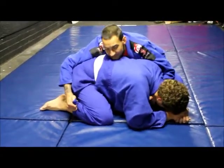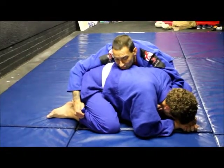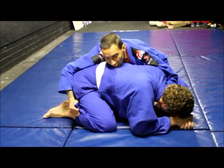I'm going to be on my knees — very important with this — keep your chin on his back the whole time.